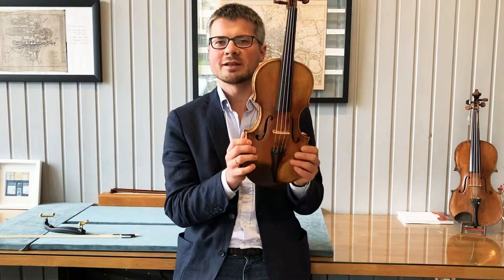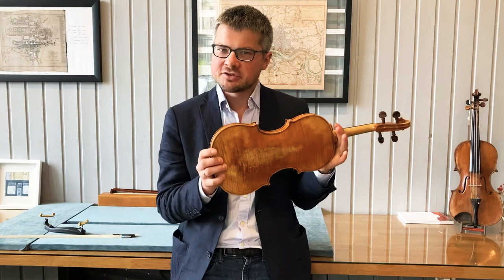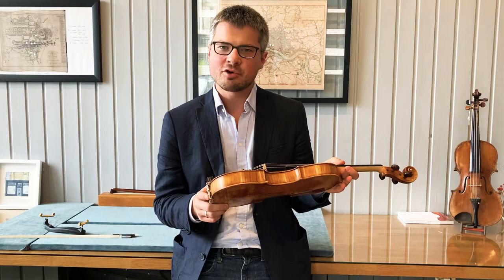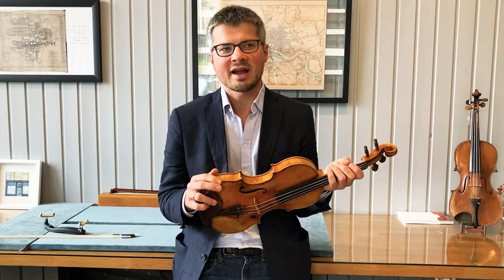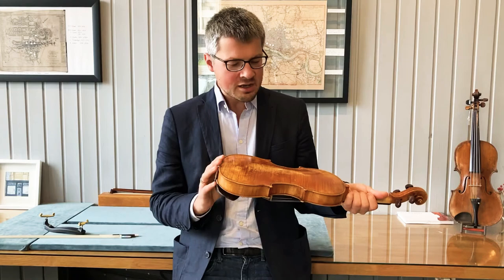Hi, my name is Tim of Tim Wright Fine Violins, and here we have a Del Jezu model violin by Linus Anderson of Glasgow. What Linus has chosen to do here, rather than copy a specific instrument, is really sort of throw the ethos of Del Jezu into an instrument. Del Jezu was renowned for each instrument being slightly different from the last and working in a quick and sure way. Linus has done exactly that.